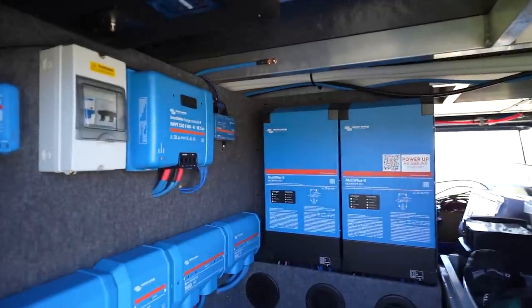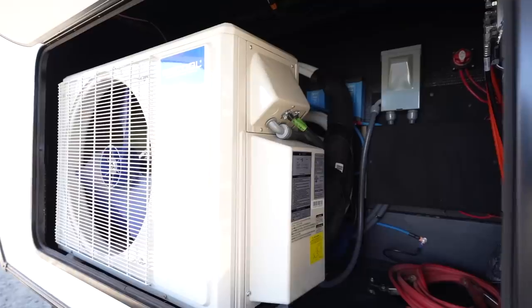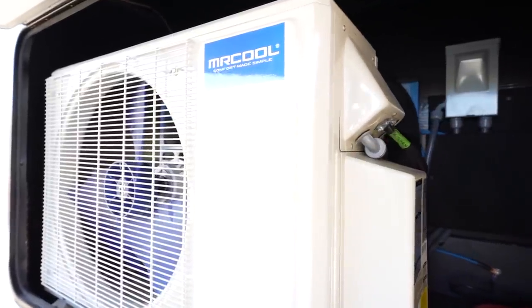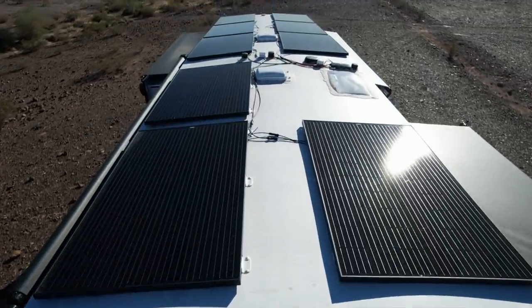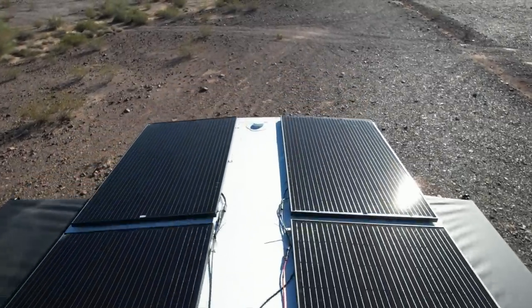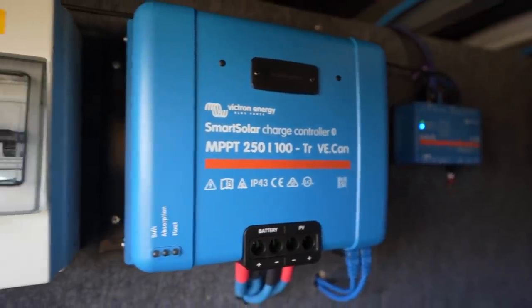With the Victron equipment we have two Victron MultiPlus 2 of the 24-volt 3000-watt units. Because we have that many, we had to do split phase, so we're able to do some creative wiring. We have 240-volt split phase on there. And because we have a clean roof — we took those air conditioners off — we were able to have one charge controller: one big one to handle all the power coming off the roof. That's the 250-volt 100-amp Victron MPPT solar charge controller.